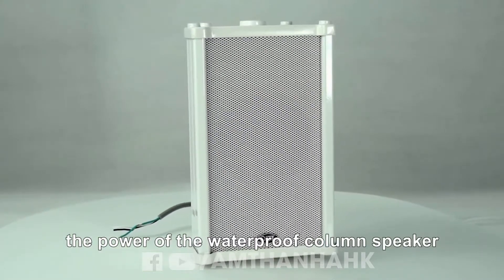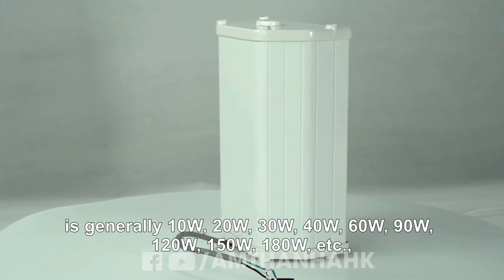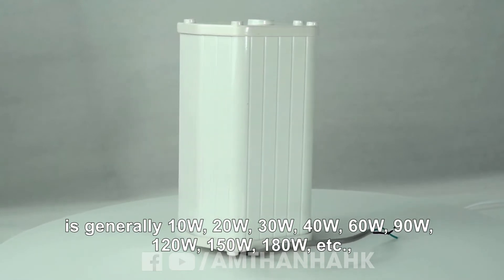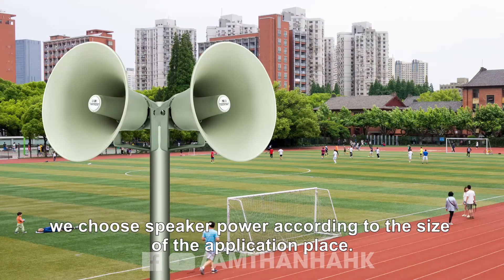The power of the waterproof column speaker is generally 10W, 20W, 30W, 40W, 60W, 90W, 120W, 150W, 180W, etc. We choose speaker power according to the size of the application place.